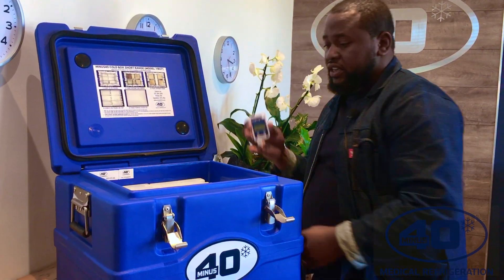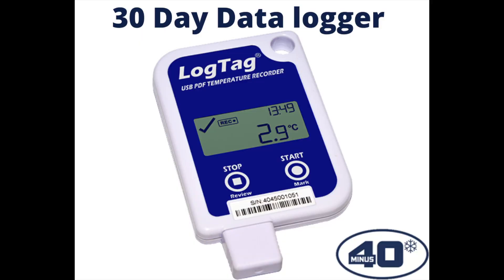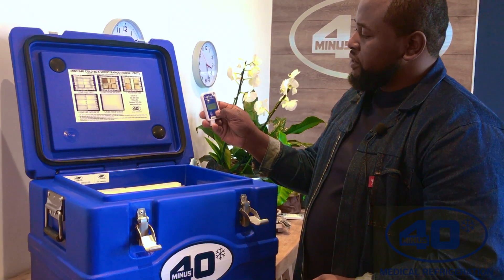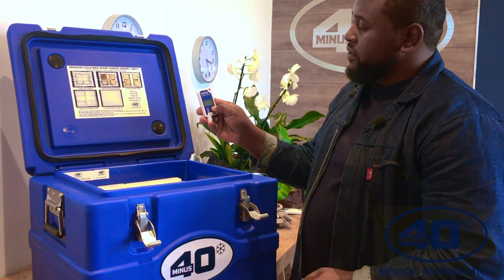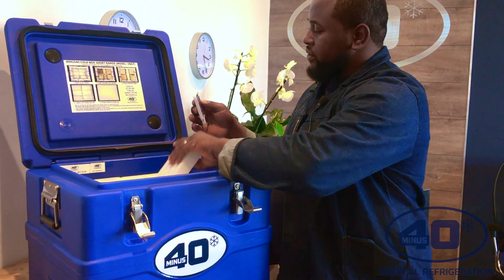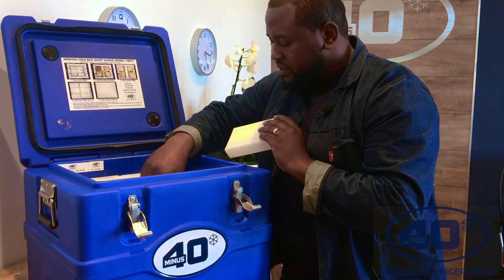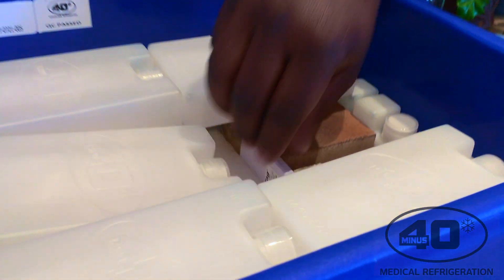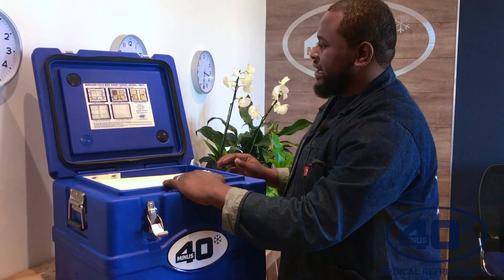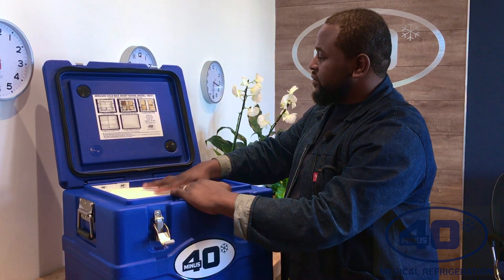If you have a lock tag, you can start it by clicking the start key. There should be a delay of half an hour. Then you can leave your lock tag inside the vaccine box. Now we're doing the last part, which is to place the foam and close the lid.